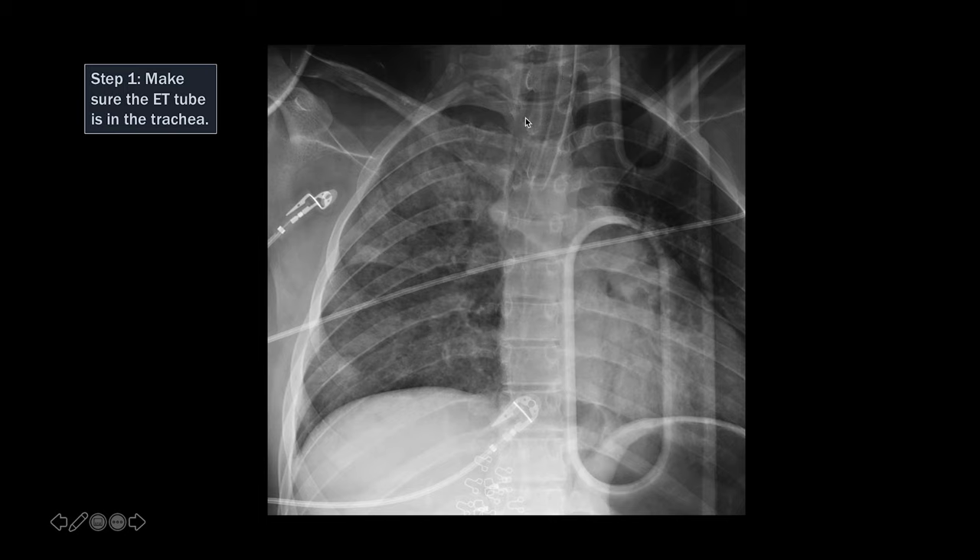The trachea is right here, and the esophagus is just to the left of that. Another sign that the ET tube is in the esophagus and not in the trachea is that the gastric bubble is distended in this patient. So this is an esophageal intubation. Step one is to always make sure that the ET tube is in the trachea and not in the esophagus.